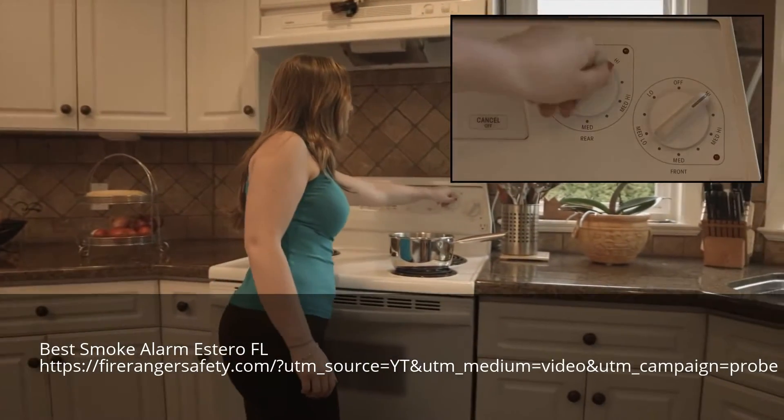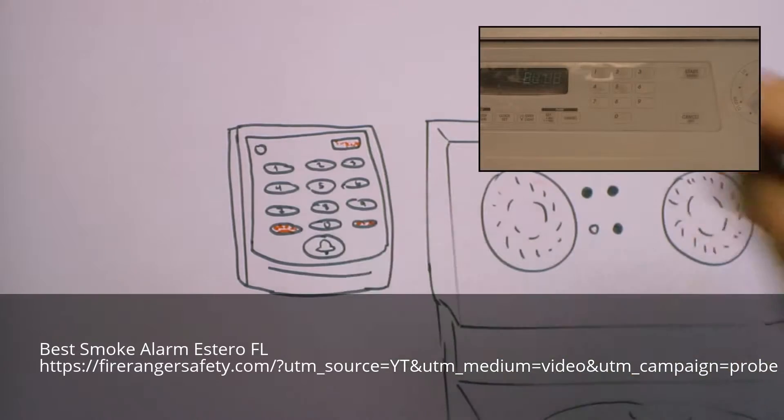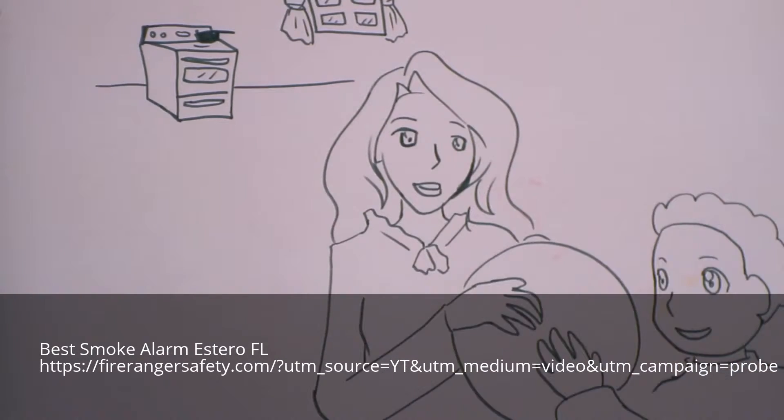You turn the dials off, allow the cookware to cool down, and then remove it safely. Now press the reset button to turn the power back on. Your family is now safe.